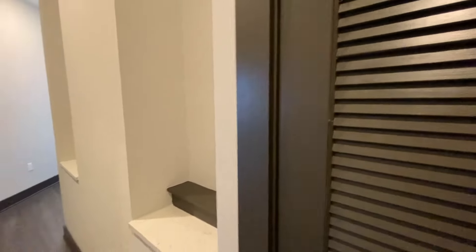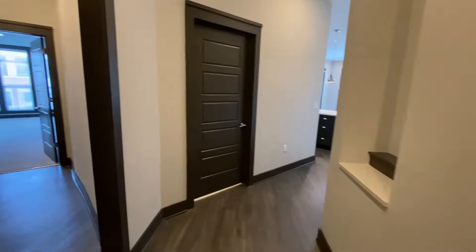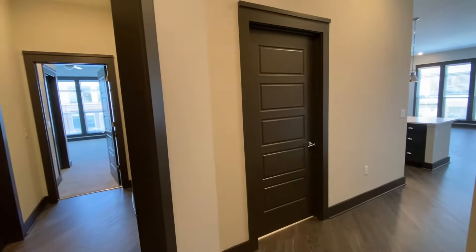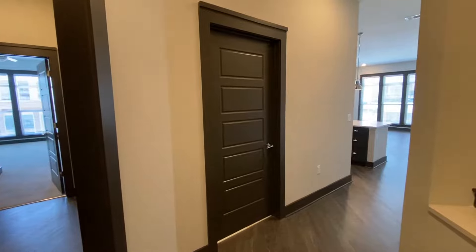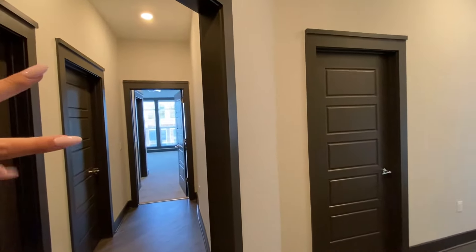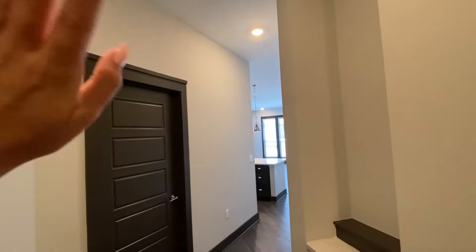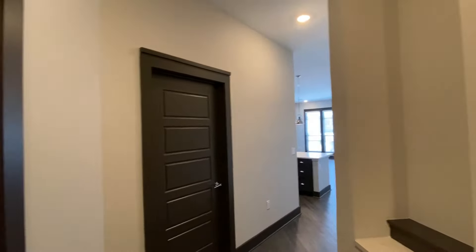This is going to be your water heater closet. I do want to point out before we go much further, this apartment is three bedrooms and two bathrooms, so there's tons of space in here. We're going to start in the two-bedroom portion, then we'll do the master, and then we'll hit the kitchen, living room, and the balcony last.